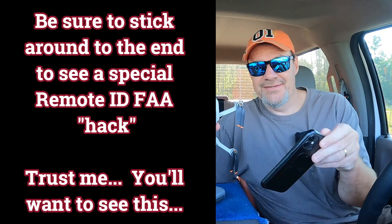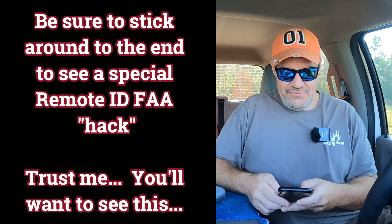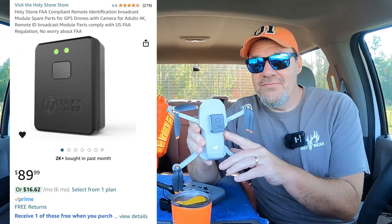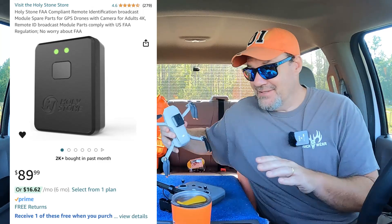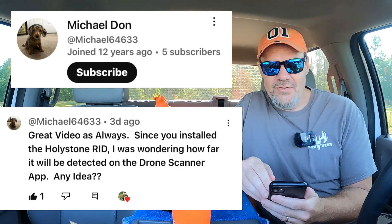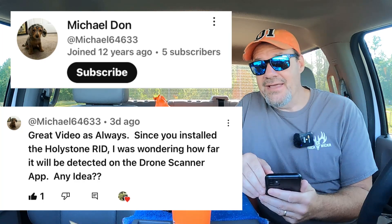I just got a question from Michael. Let me go back to his question. Michael Don says: 'Since you've installed the Holystone remote IDs, I was wondering how far it will be detected on the drone scanner app. Any idea?' Great question — that's what we're going to test today.